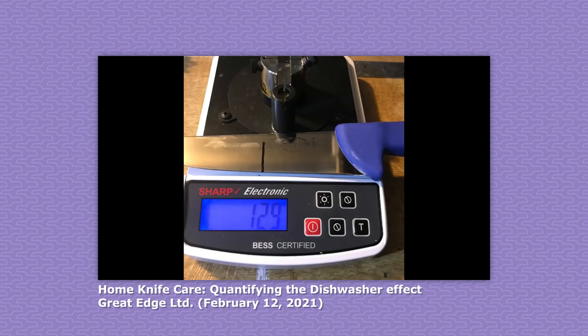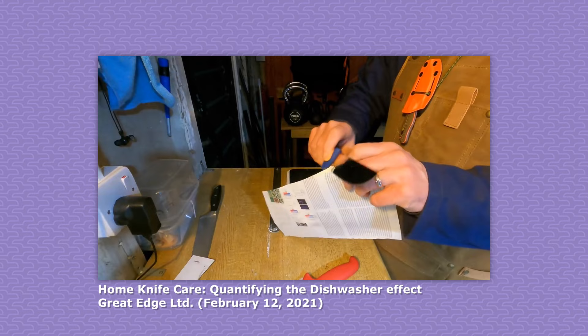I dug up a more rigorous demonstration from a channel called Great Edge Limited, where he takes two F-Dick brand knives with stainless steel blades and plastic handles, doesn't use them at all, and washes one by hand three times and the other in a dishwasher three times. A precision device called the Best Tester showed a negligible difference in sharpness between the two. So it's not unreasonable to conclude that if you have a spot in the dishwasher for stainless steel knives with waterproof handles where they won't bounce around, you should be fine — provided you're willing to sharpen them a little more frequently, say five times a year instead of four.